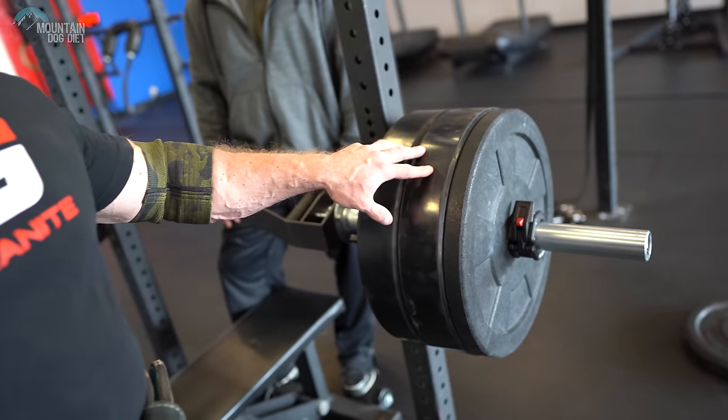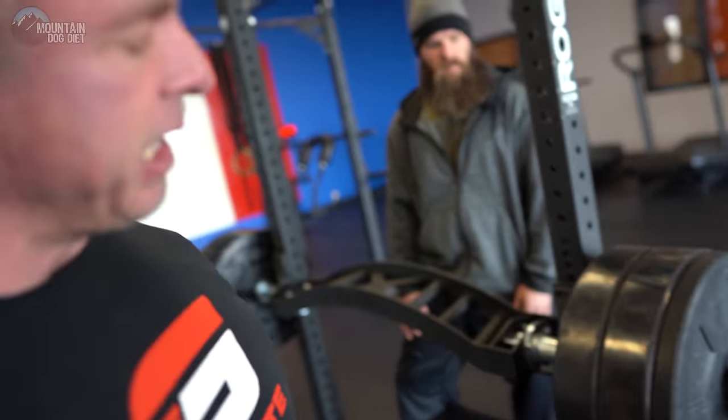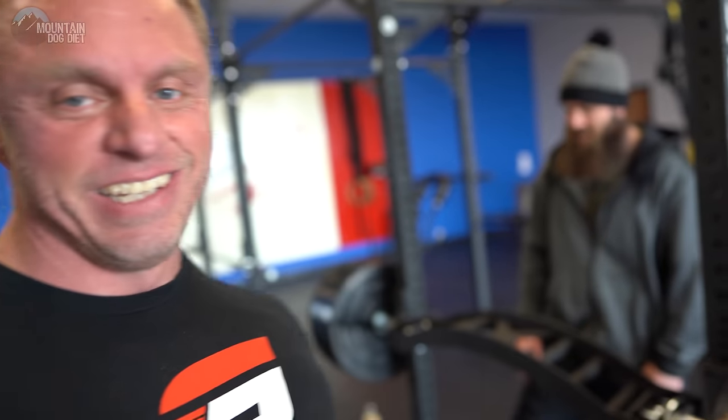The last set I did was two plates — 245 pounds — and it was a solid eight. So now I've added 10s, making it 245 and a 10 on each side. Let's see how this one feels.